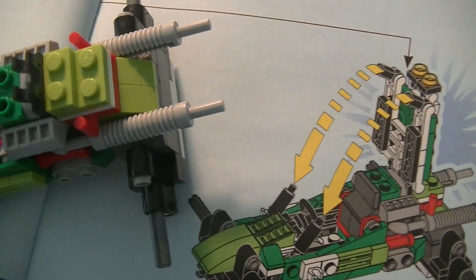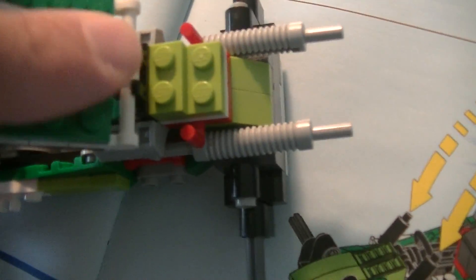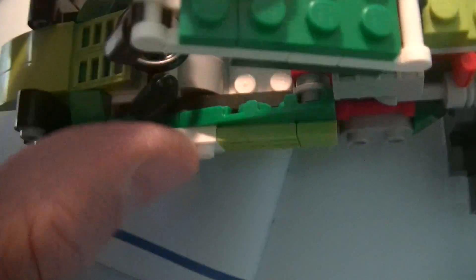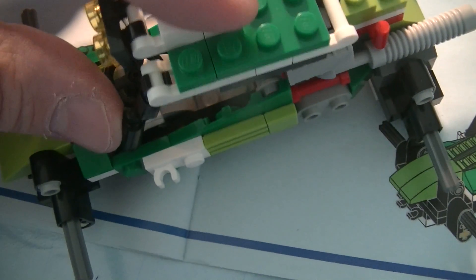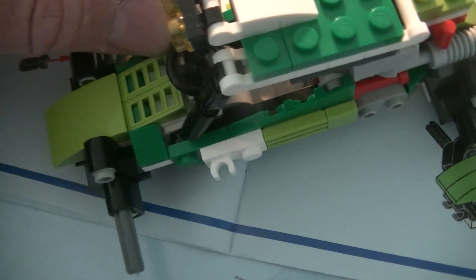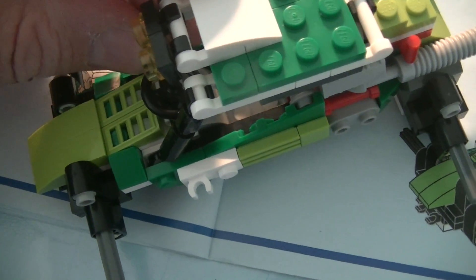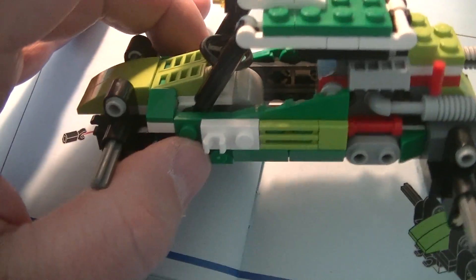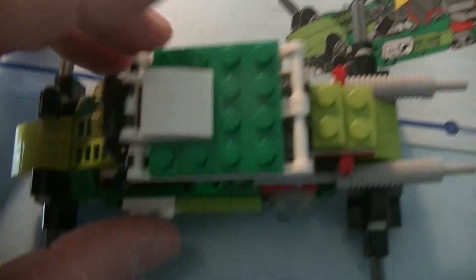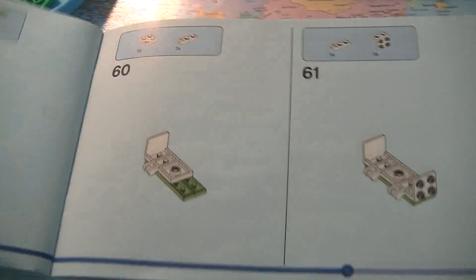That needs to go on this one. This part needs to go there, and this part goes on this. I have to put my camcorder down again. But this is how you open this - then you can open it like there. But we are not finished.